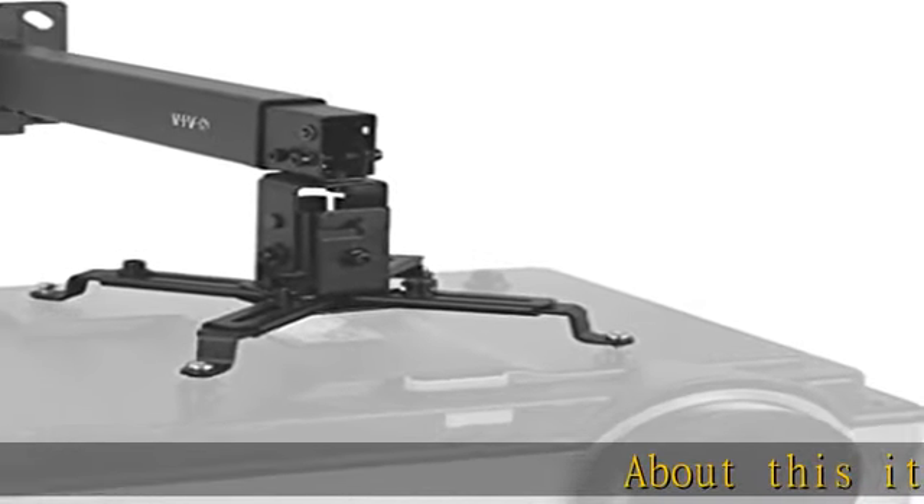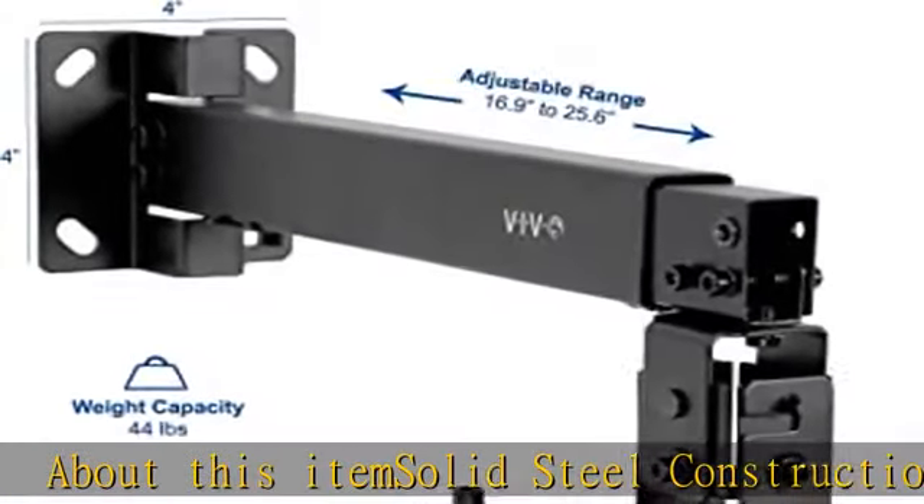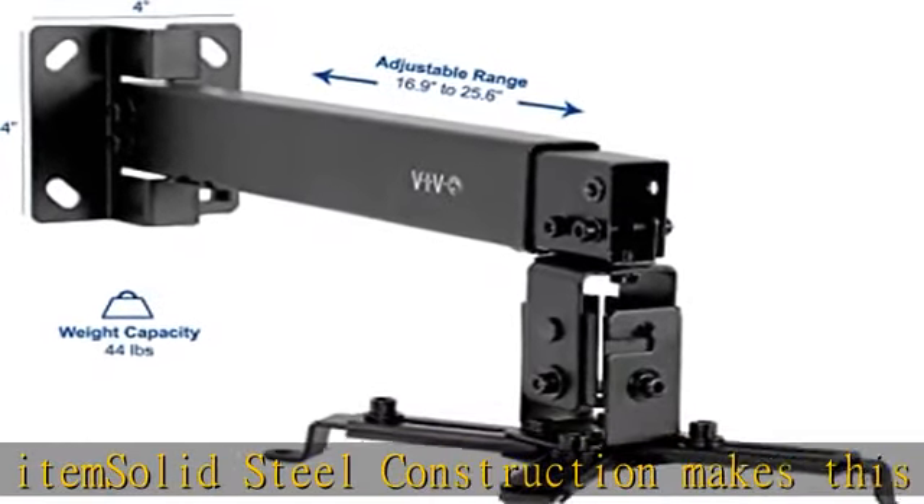About this item: solid steel construction makes this universal ceiling and wall projector mount able to support up to 44 pounds. Enjoy optimal viewing angles with peace of mind,